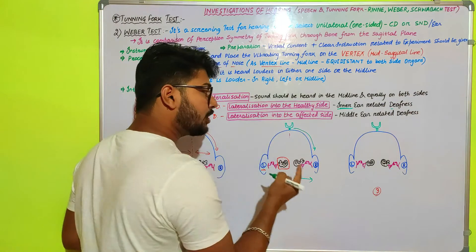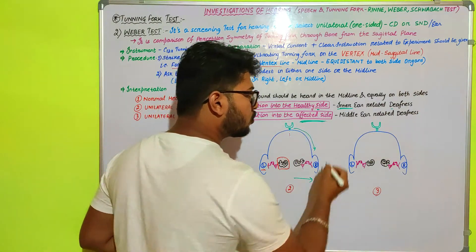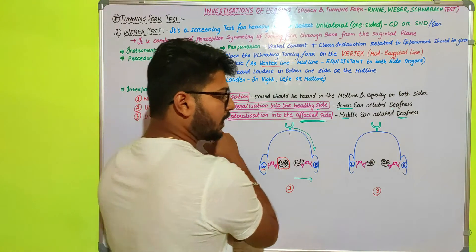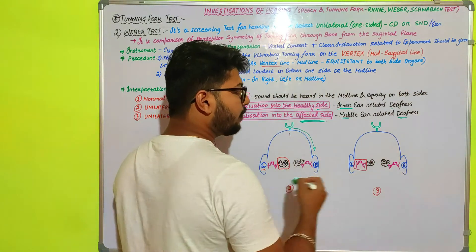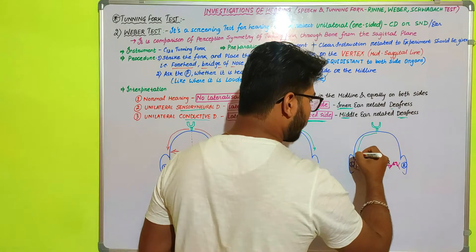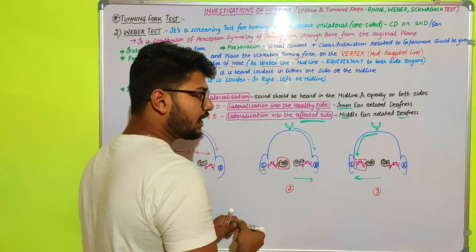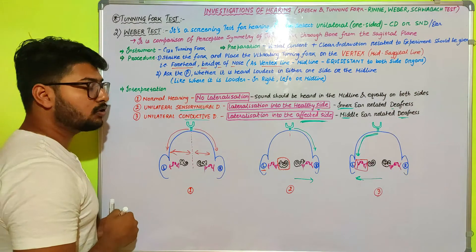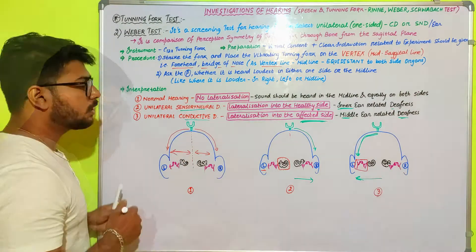Similarly, in the case of unilateral conductive deafness, there is lateralization to the affected side — opposite to sensorineural deafness. Conductive deafness means the middle ear is affected. When the vibrating tuning fork is placed at the vertex, more sound is heard at the affected ear side, so lateralization shifts to the affected ear — for example, the left ear if that is the affected side.